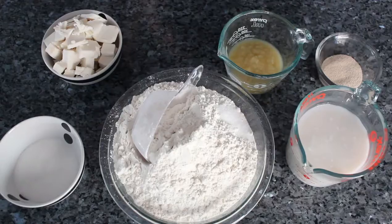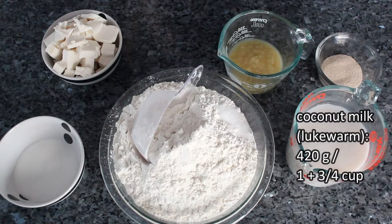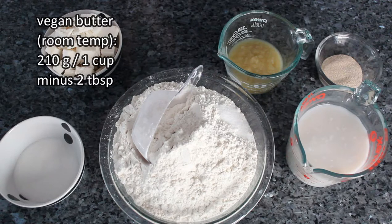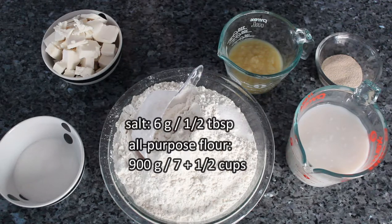Here's everything you need: instant yeast, lukewarm coconut milk, granulated sugar, applesauce, vegan butter cubed at room temperature, all-purpose flour, and salt.